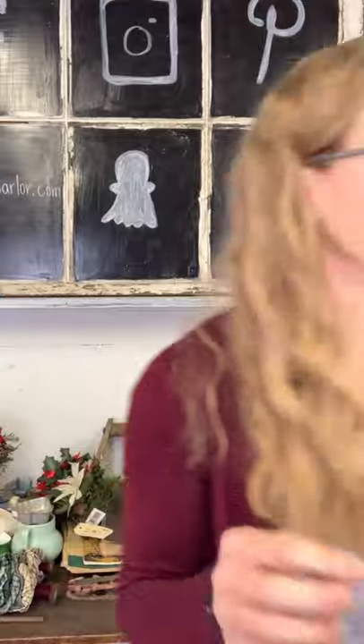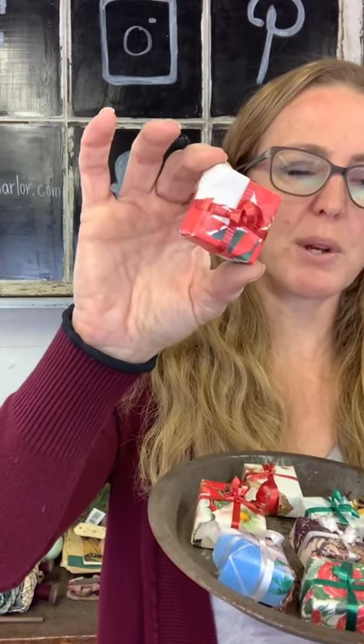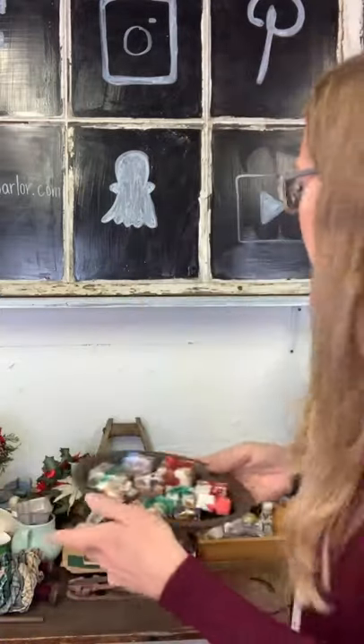We have some old boxes — there are 10 of these for $5. I remember making these out of old Christmas cards where you make a little box. These are just old Christmas cards turned into little boxes or packages. You can throw them into a bowl or candy dish — one has some tape on it. You could also put some stakes on these and stab them into some of your greenery. Ten boxes for $5.